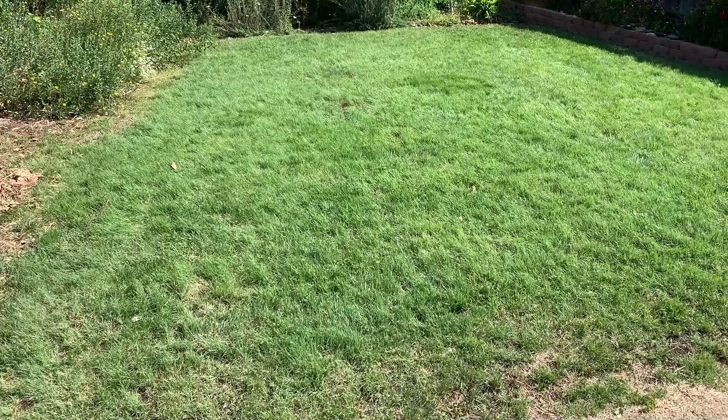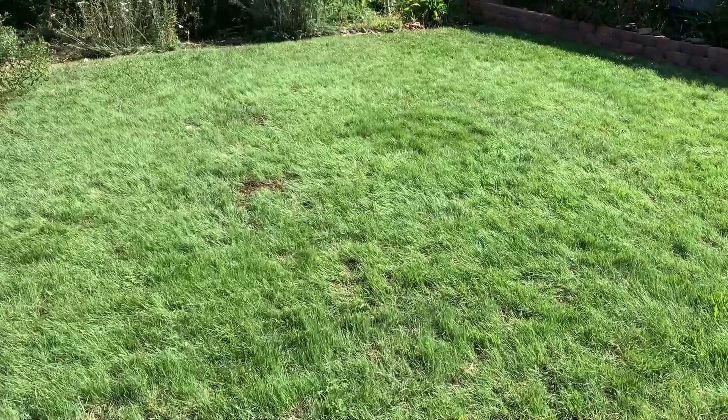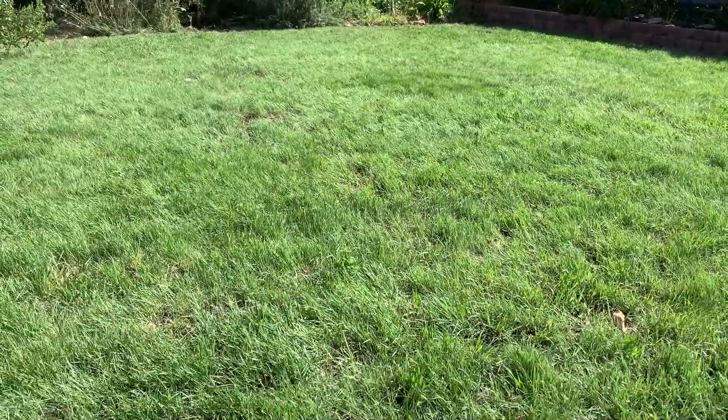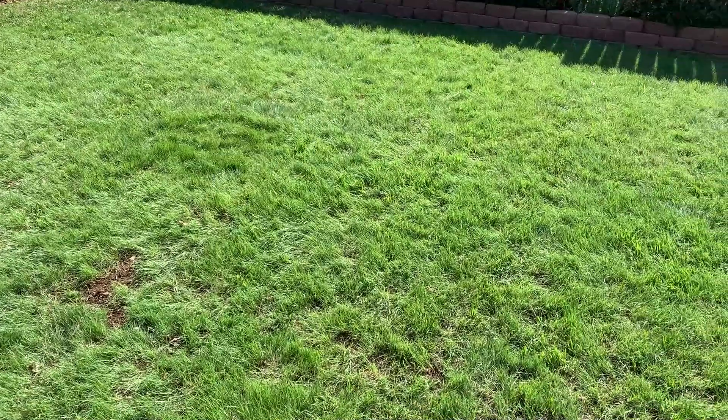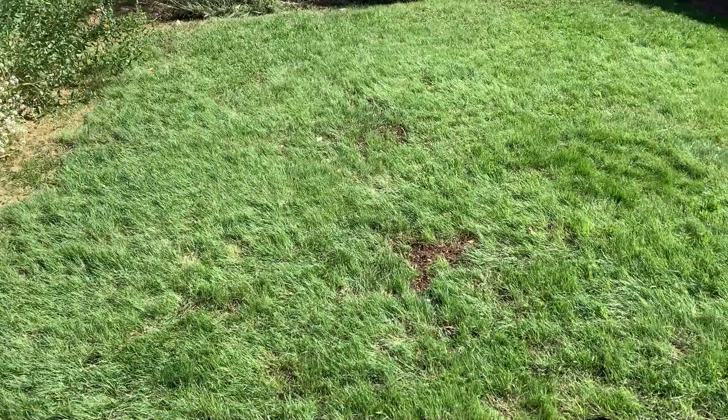The lawn's looking good. It's filled in the areas where you could see some of that peat moss and compost top dressing from before. The grass has pretty much filled it all in. A couple of little bare spots here and there, but overall it's looking nice and healthy.